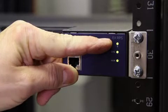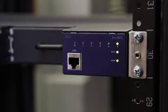If the status LED is lit and steady, it means that the RPS is connected to the switch. If the status LED is blinking, it means the RPS is supplying power to the switch. And if the status LED is off, it means that there is no connection between the RPS and the switch.